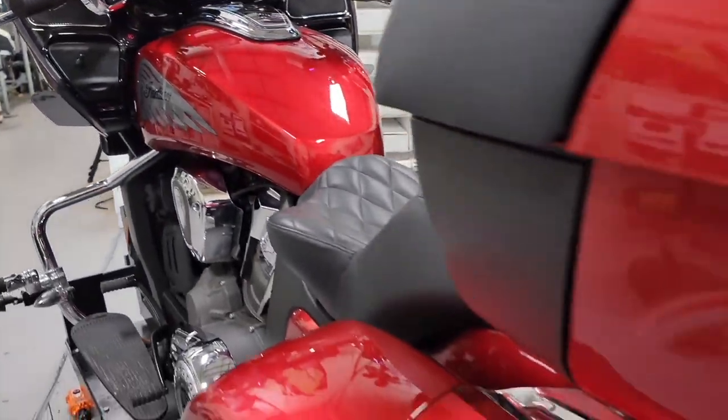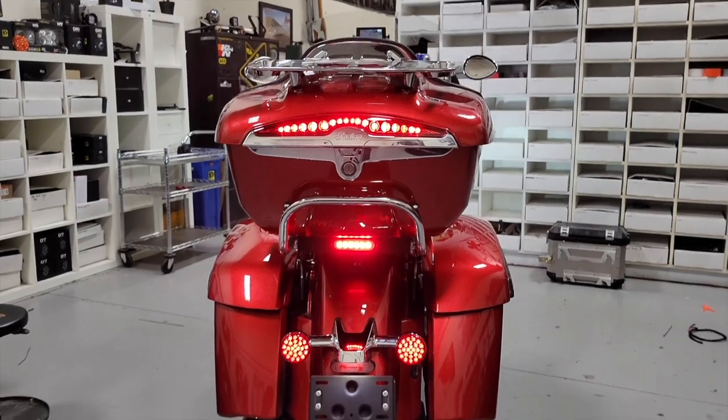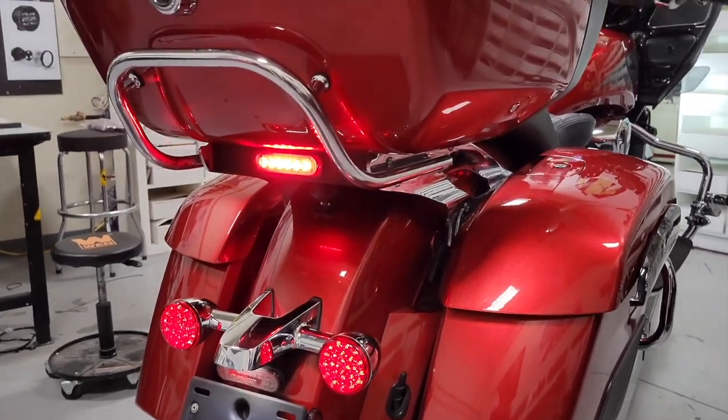Lastly, here's what the rear end of the bike looks like with the B6 mounted in between the factory brake lights and the tour pack brake lights — a really slick install giving you a lot more light output and visibility to motorists behind you.